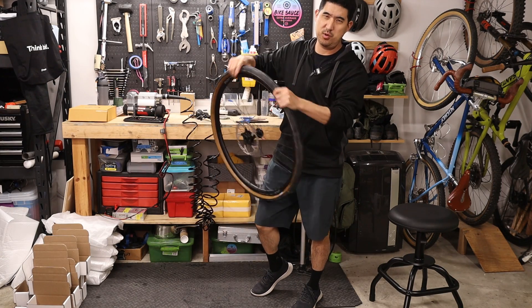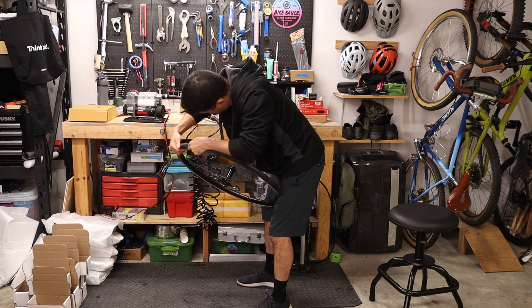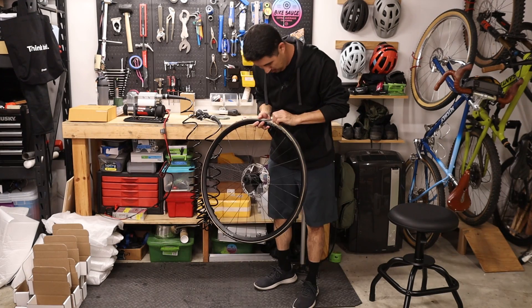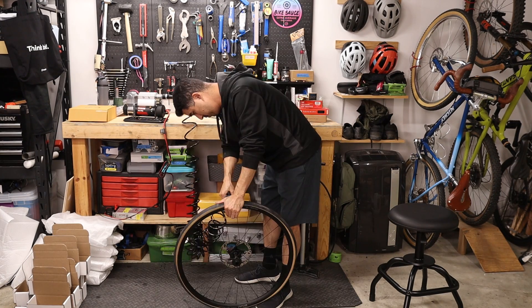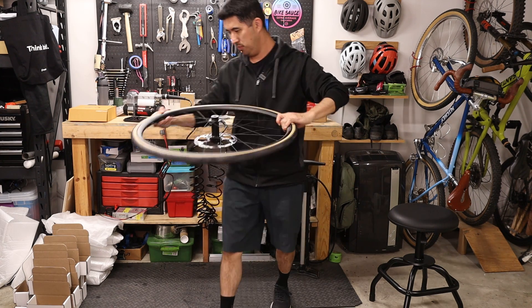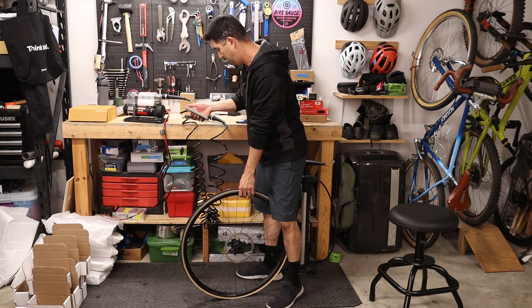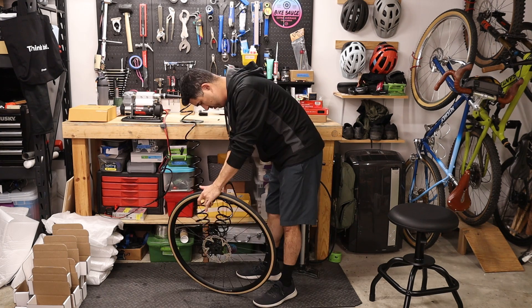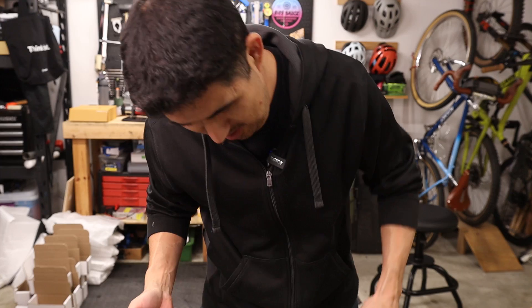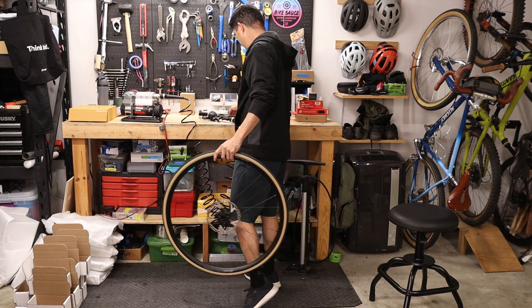Up next is the skinny road tire. With the 700 by 28 barely visible on the rim, the TLC Pro seated it with no problem. Timing to 60 psi, it took about five or six seconds by the time the button was pushed. That is very fast. Shutting down the compressor involves turning off the power switch and then depressurizing the hose before removing the hoses.